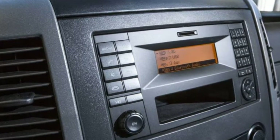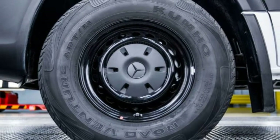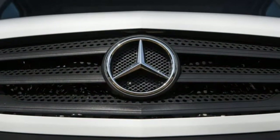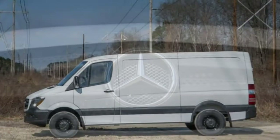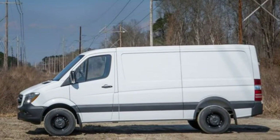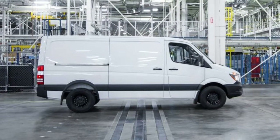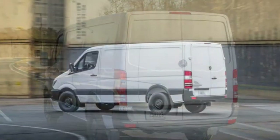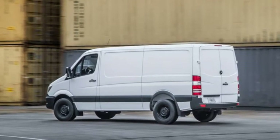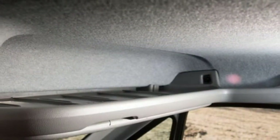Handling: the Sprinter is fairly narrow considering how tall it is. Taking sharp turns at speed is not this van's forte. An assertive stability control system lends a hand when it senses the van going beyond its limits. Driveability: despite its dimensions, this van is easy to drive. Tight parking lots can cause some stress due to its size, and the backup camera is only somewhat helpful.